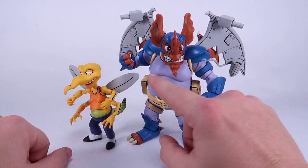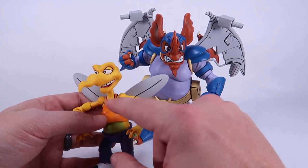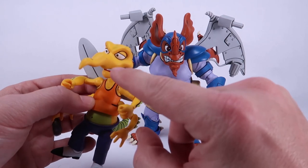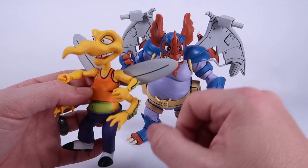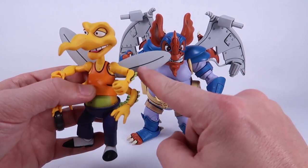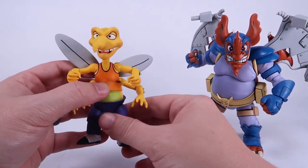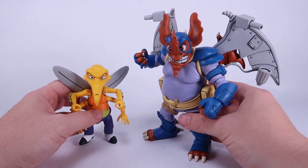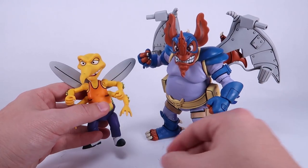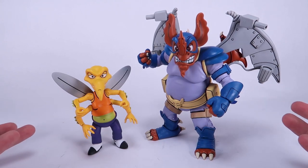I love the bright colors on these guys and the paint work is really clean for the most part. With the exception of Screw Loose — we do have some black dots on his chest and nose that I don't think are supposed to be there, and there's a bit of a yellow paint smudge on his wing. But for the most part they look very clean. Wingnut specifically looks really clean on this particular figure. The paint deco is that flat paint we've seen on all of these figures.